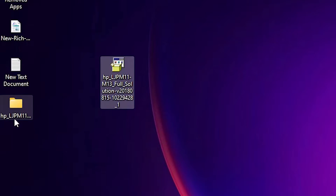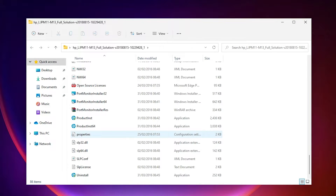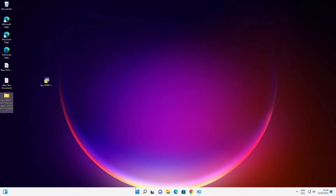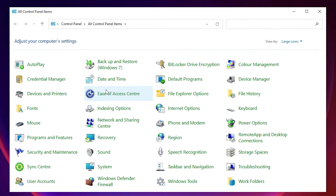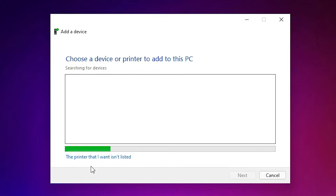Now go to the extracted folder, double-click it, and you'll see all the driver files. Close the folder. To install manually, go to Start and type 'Control Panel', then click on it. Find 'Devices and Printers' and click on it. At the top, click 'Add a Printer'.